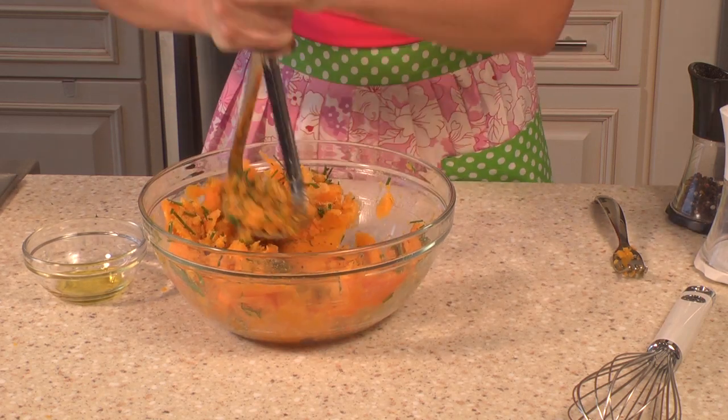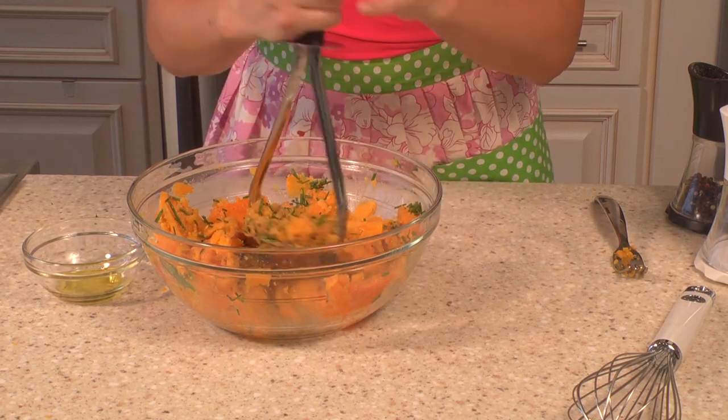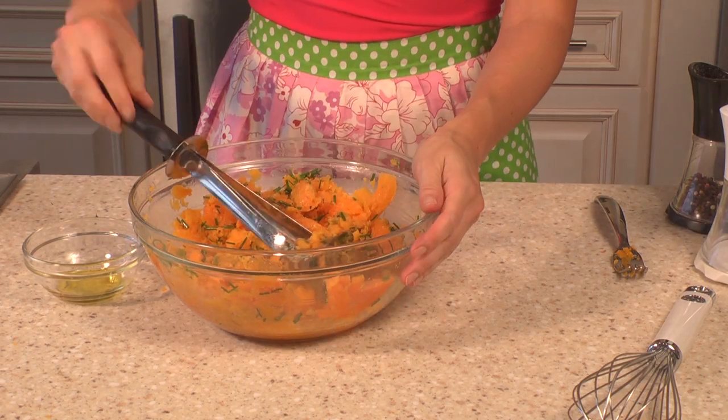And we're just going to mash it. You can also do this in a food processor but I figured I'd show off my vegan muscle a little bit here and mash this by hand. If you don't have a nice potato masher then use a whisk. And voila!